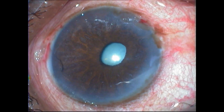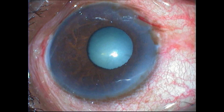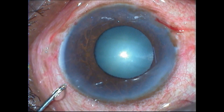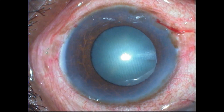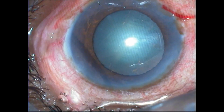Once again you see the amazing effect of this intracameral mydriatic solution and how it helps to rapidly dilate the pupil and effectively keep it dilated for at least 15 to 30 minutes, comfortably allowing you to complete your phacoemulsification.